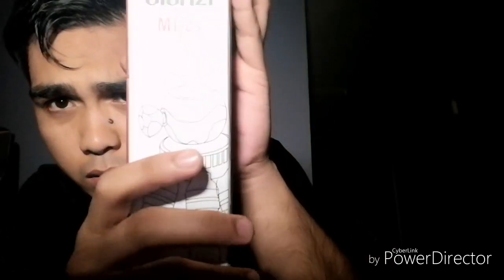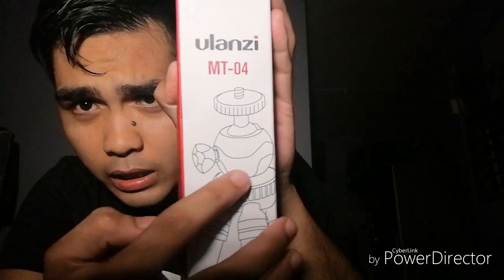So yes, here it is — it's the Olanzi MT-04. You can see it has a detachable ball head. So I'm going to open it. It's a small brand focusing on phone photography. Actually, this tripod is designed for DSLR cameras but it can also be used with a phone, which is what I'm going to use it for. It's an octopus tripod — a flexible tripod. It's color black and the cellophane wrapping is quite wide.